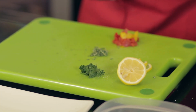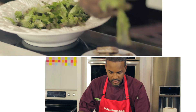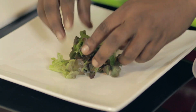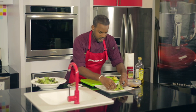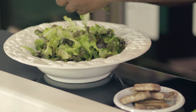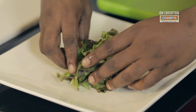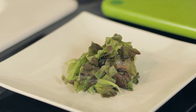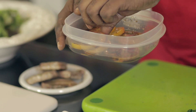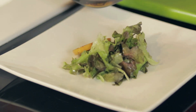Now we're ready to plate our salad. We're going to start with our mixed greens first — you can tear them as you like. These are locally grown, and this is a show that tries to bring locally grown and produced products to the table. We have locally grown mixed greens and locally grown tomatoes already marinated in some Goya olive oil, some balsamic vinegar, some black pepper, and some salt. Just layer that around.